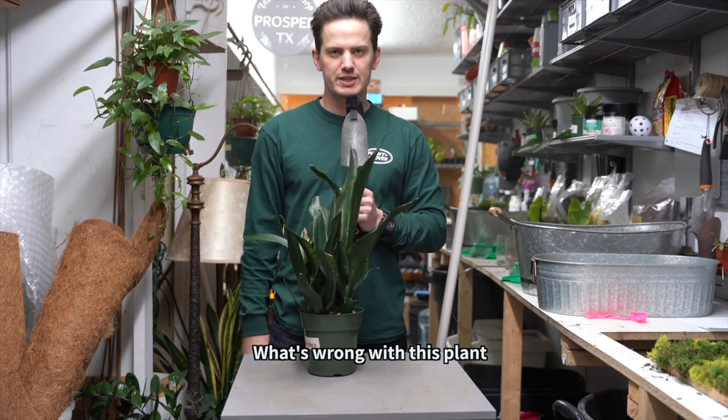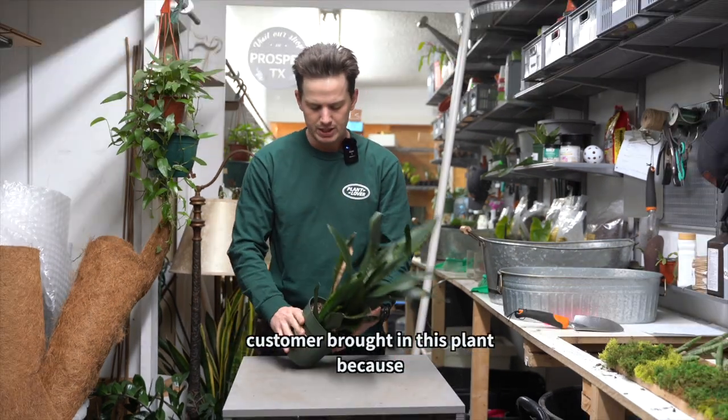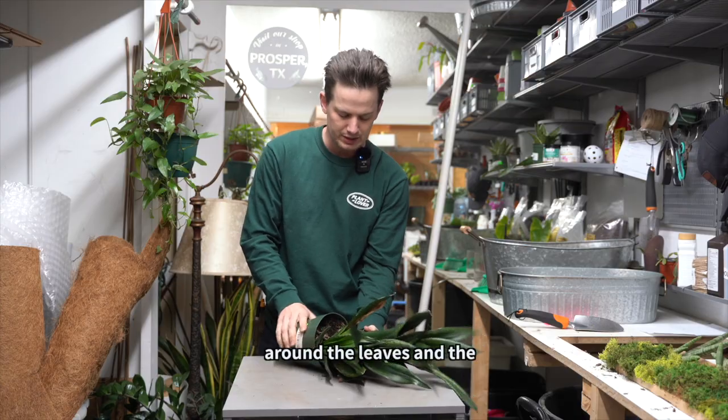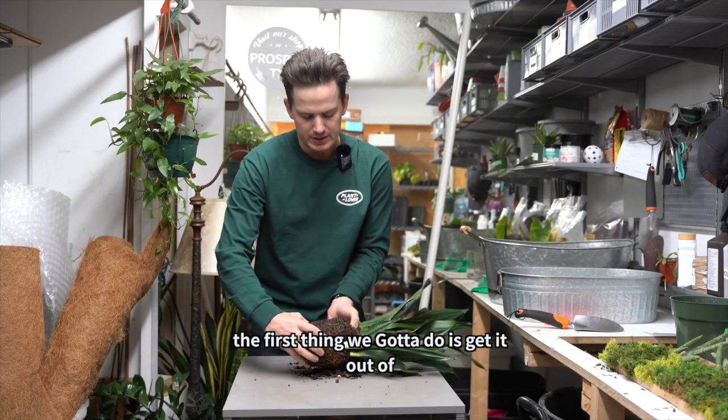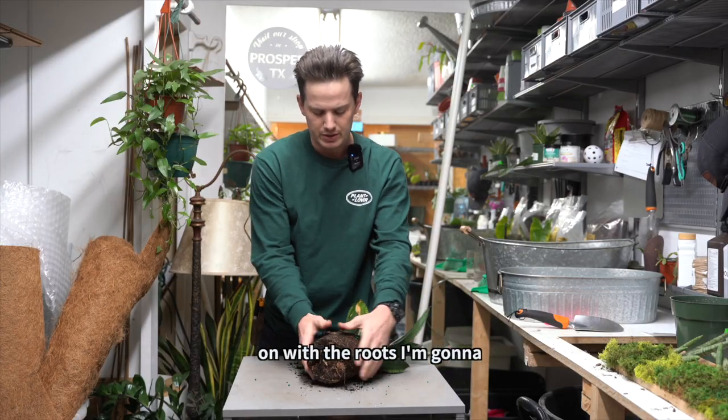What's wrong with this plant? Kashmir brought in this plant because she's concerned about some browning around the leaves and the overall kind of wimpier, skinnier leaves that she's seeing. So the first thing we've got to do is get it out of the pot and see what's going on with the roots.